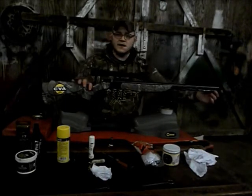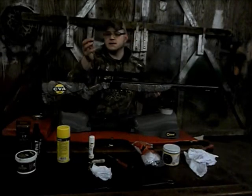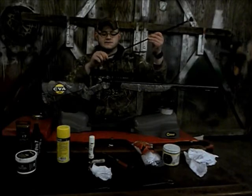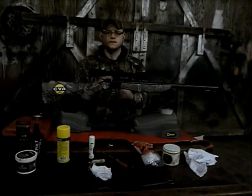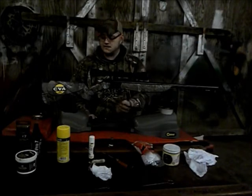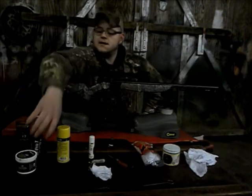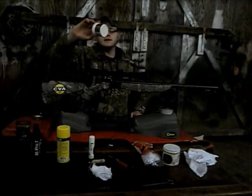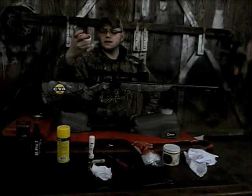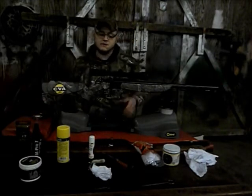Next I'm going to take my ramrod out and set it up with my cleaning jag — the cleaning jag just screws right into the ramrod. You can use a range rod or cleaning rod, but I carry the ramrod since it stays on the gun. A lot of people use T17 patches that have the cleaner already on them — they work really well, kind of like a bore butter.